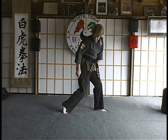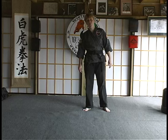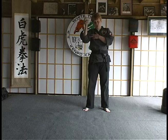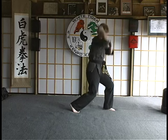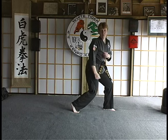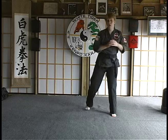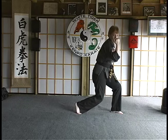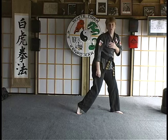A soft bow is basically up on the ball of your foot. You would also use this for a drop of body weight. So if you want to do an elbow strike on someone's back, you would drop, and as you drop is when the elbow would strike. You're in a soft bow stance there. So anytime you use a circular strike or a drop of body weight strike, you should be in a soft bow stance up on the ball of your foot.